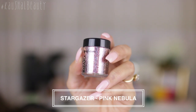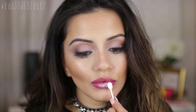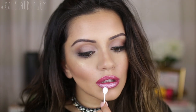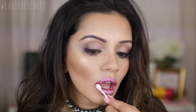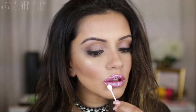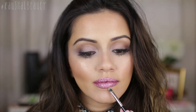For the pink glitter I'm using Stargazer's Pink Nebula, which is a beautiful holographic pink glitter. I'm slowly building that up on the lips, making sure I'm happy with the payout. I actually cleaned up the edges because a little bit of glitter fell around my mouth, so I just took a clean brush and brushed it away.